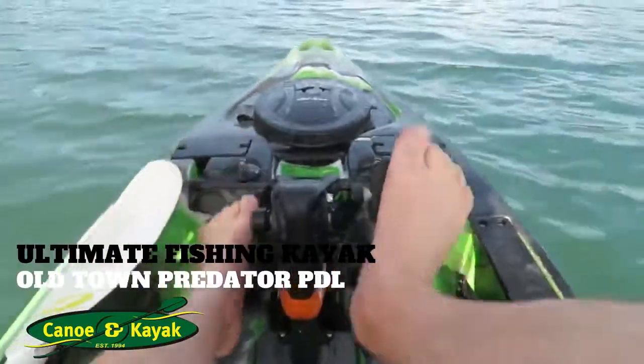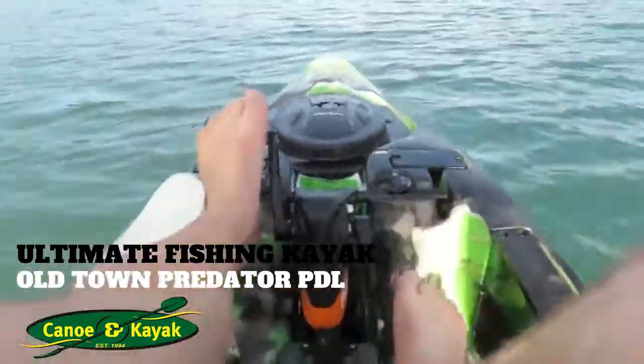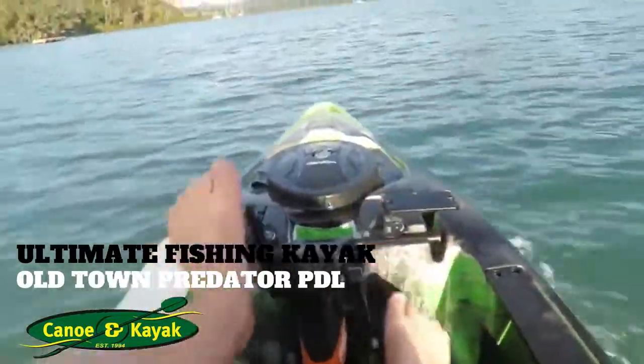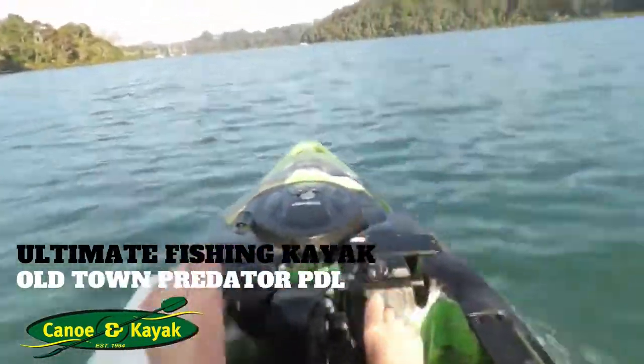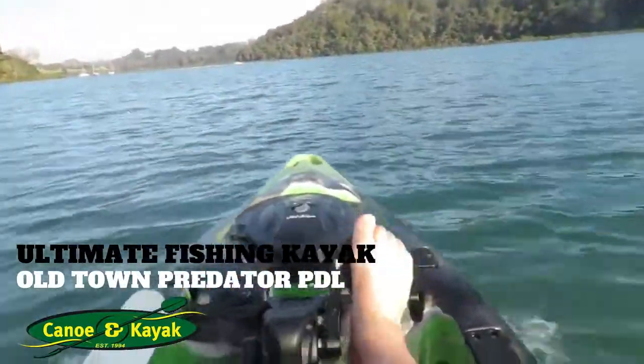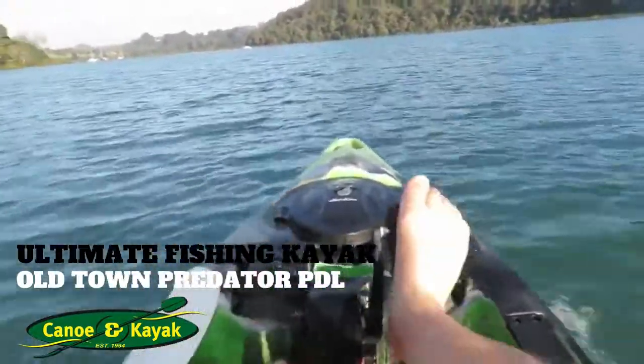And then off you go just pedaling. Look at the speed this baby goes at. Now I don't do a lot of biking, I don't do a lot of pedal fitness. But I'd imagine if you're into your biking as well, this is just a breeze, man.